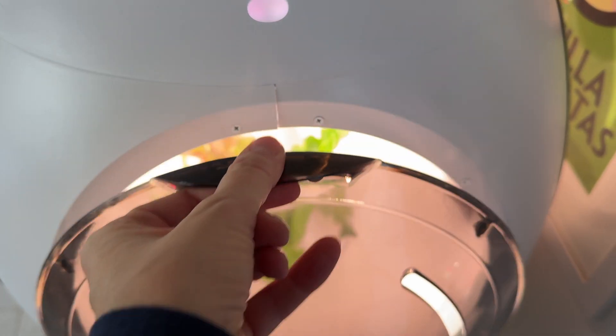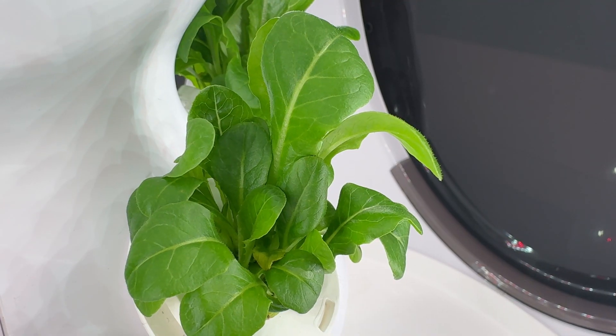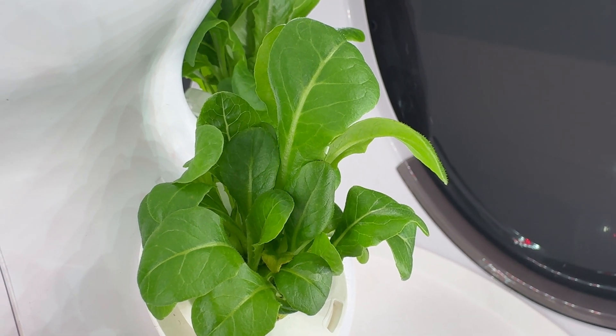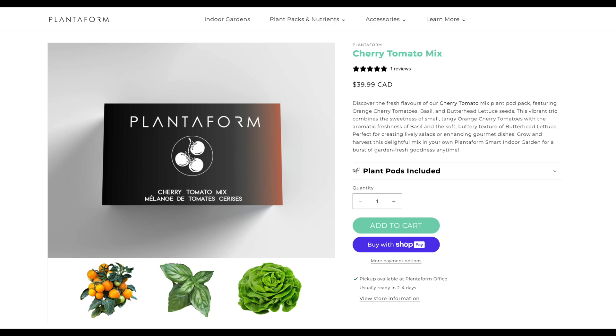With the water refilled, it is back to waiting. Since we have some more time before my harvest is ready, now is a good time to talk about the different plant options for your Plantaform garden. My garden came with a package of mixed lettuces, but there are several different plant packs available, including cherry tomatoes, edible flowers, herbs, and other greens, as well as mixed options that will combine things like lettuce, herbs, and tomatoes. The instructions say you do have to plant all of your seed pods together at once.